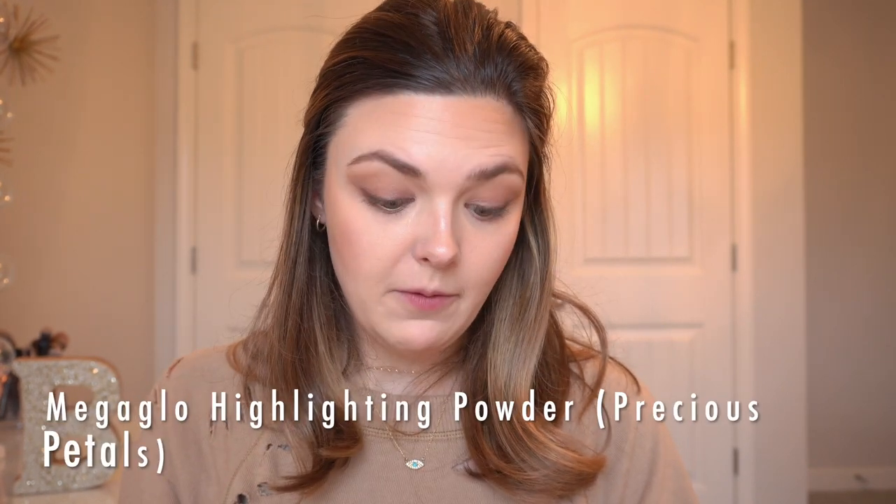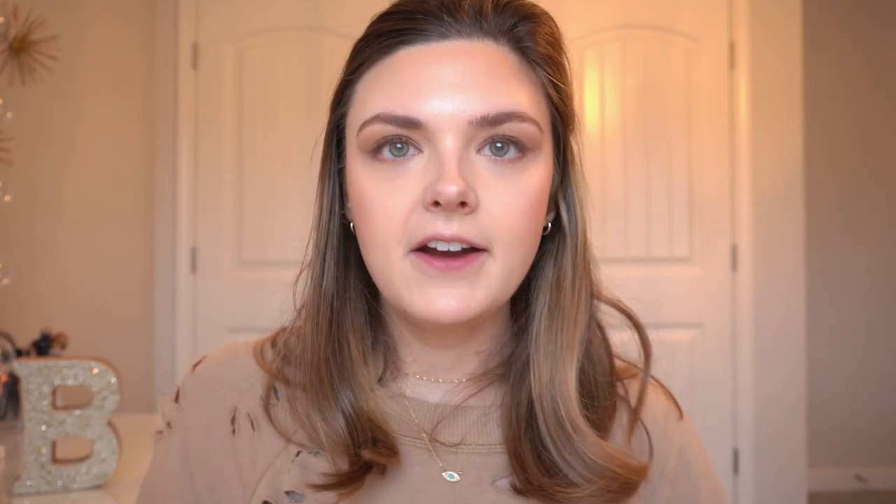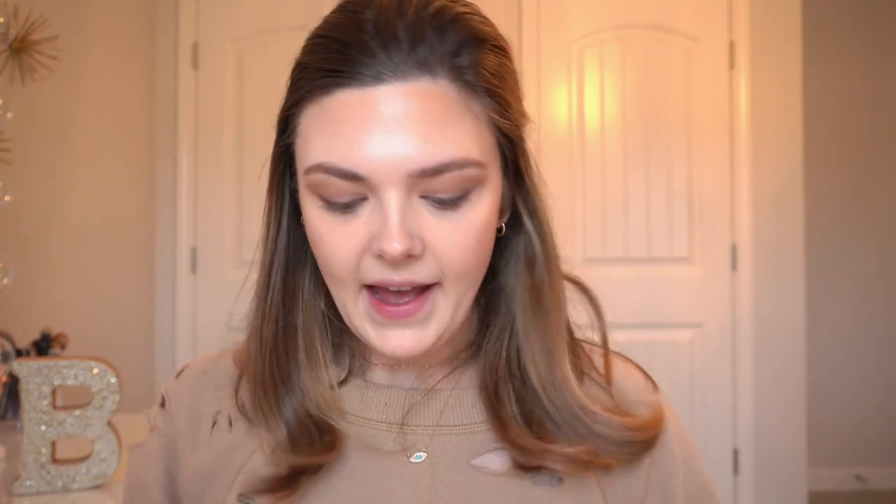I'm going to use the Precious Petals Mega Glow Highlighting Powder from Wet n Wild as highlighter, and a little bit as a highlight on the inner corners of my eye. I remember on YouTube for a while everybody was talking about this highlighter from Wet n Wild. I have used this before and it is very good — a very intense highlight.